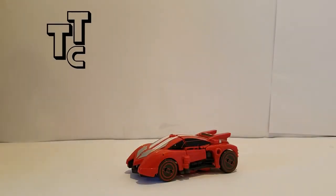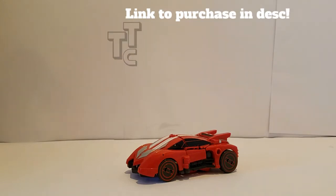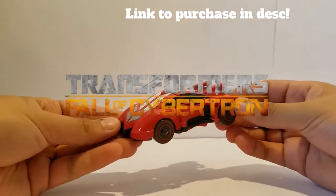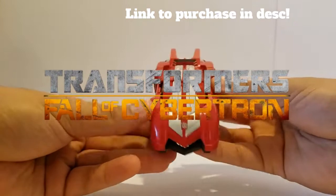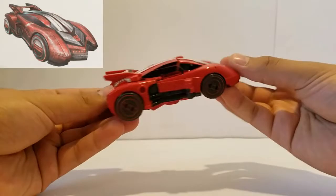Hey, what is up everybody, it is the Teenage Toy Collector coming at you with a new review today. Today the review is of the Transformers Fall of Cybertron Sideswipe. Sideswipe, as we can see here, is a Cybertronian car.